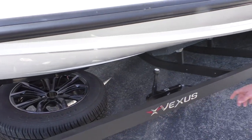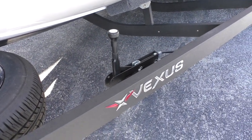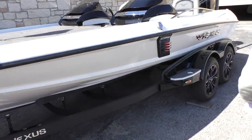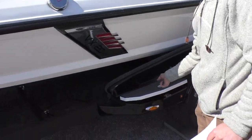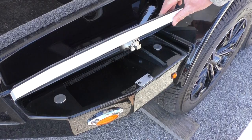Another cool feature of this trailer — you have brakes on this trailer, so you don't ever have to chalk it or nothing. Right here they have some little storage compartments. It's pretty sweet; it's the first trailer you've ever seen with that.